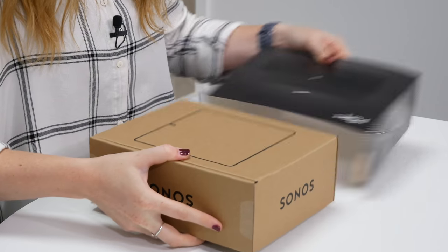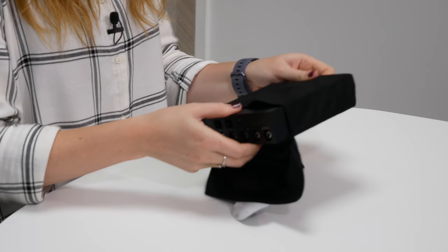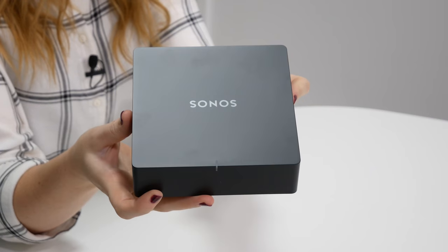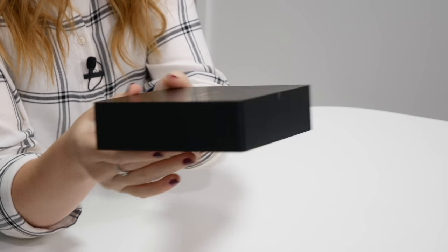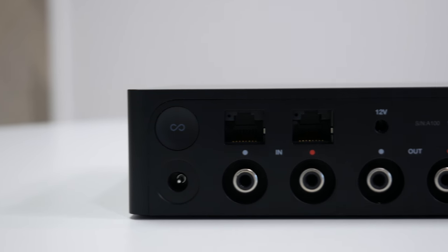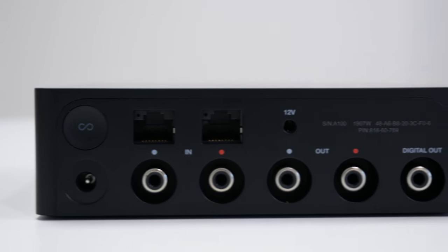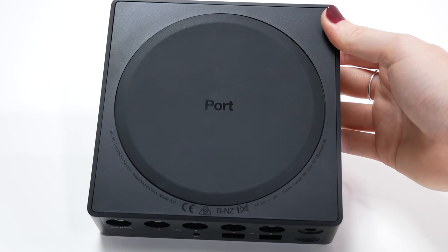Today we're going to be looking at the brand new Sonos Port, which is one of three brand new Sonos products announced in September 2019. The Sonos Port is essentially a streaming component which enables you to bring your existing hi-fi equipment into the Sonos ecosystem, giving you access to music services so that you can stream music from places like Spotify or Apple Music. It also lets you integrate your existing hi-fi equipment such as floor-standing speakers or bookshelf speakers with any other Sonos speakers that you have around your home.